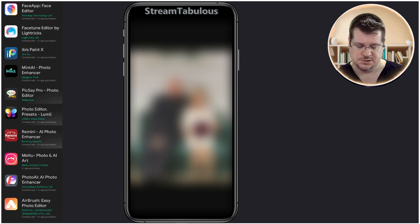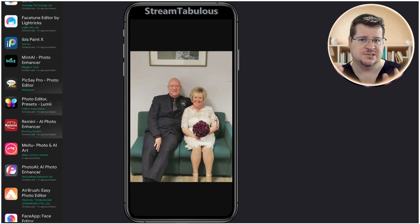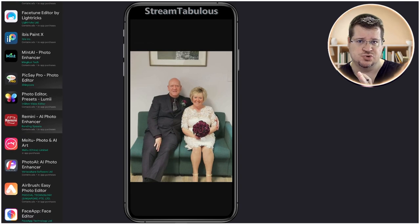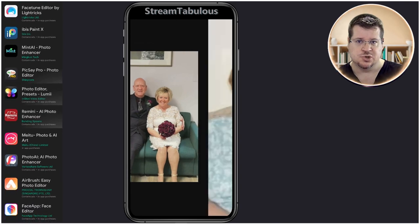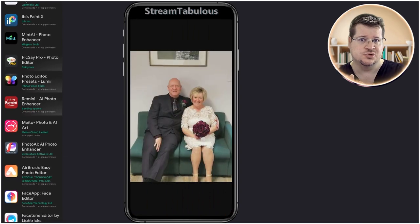Hello and welcome to Streamtabulous. We're working on a photo today where the person would like to add another person to the image. What we're going to show is how to take this person and put them with these two people.